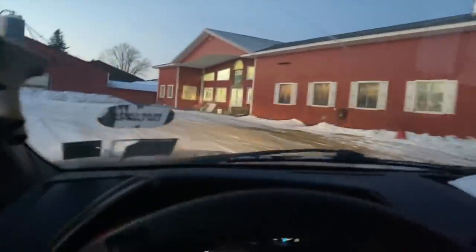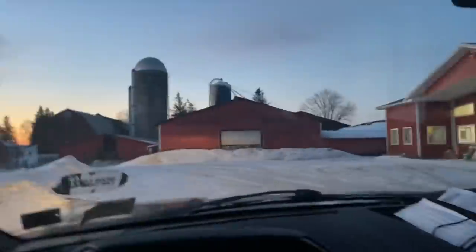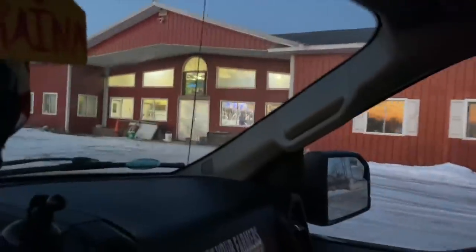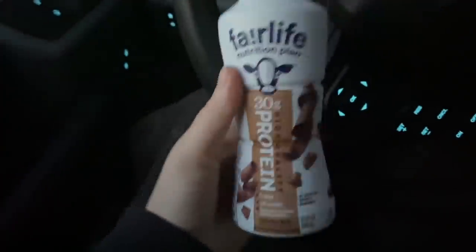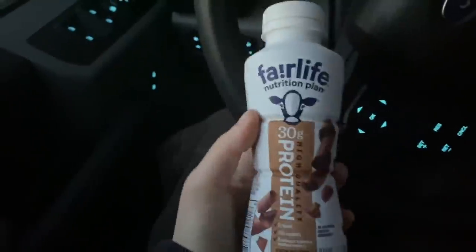Coming in hot — this is our parlor in the front. Kind of cool, the stained glass. These are my favorite breakfast things when it's really early in the morning and I don't feel like making anything.